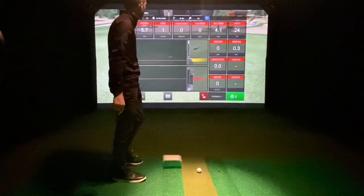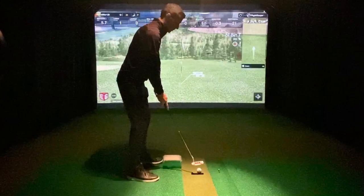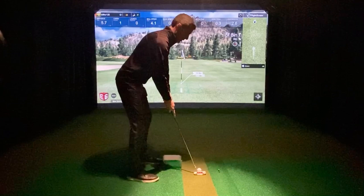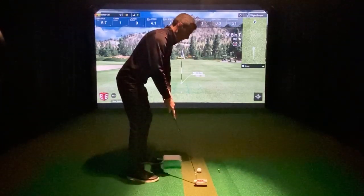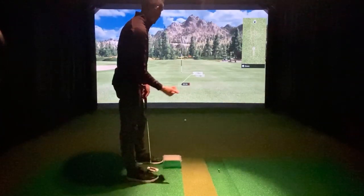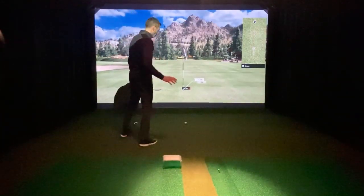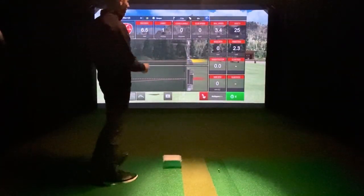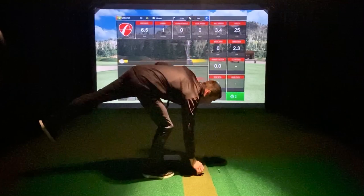Four miles per hour. I found that about three miles per hour can make it five feet. That's a little softer — that ball is a little up. Rolled six feet. So six feet, 3.4 miles per hour.